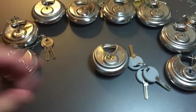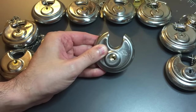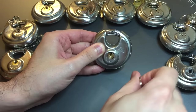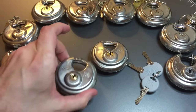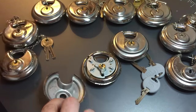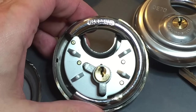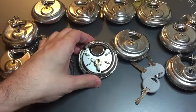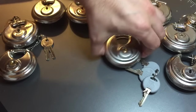This padlock has one really unique feature: the ability to remove the key when it's in the unlocked position, and it can do this because it has a really interesting core in it. To show you the core, I actually bought a second padlock that we could open up and take a look at. I've already taken a grinder and cut the lock in half, so you can see we have a disc padlock with two bibles in it — one in the locked position and one in the unlocked position.